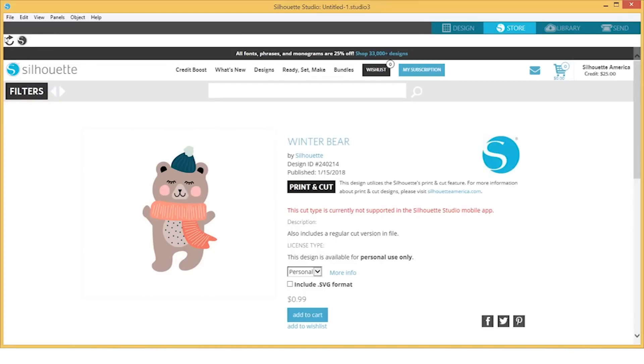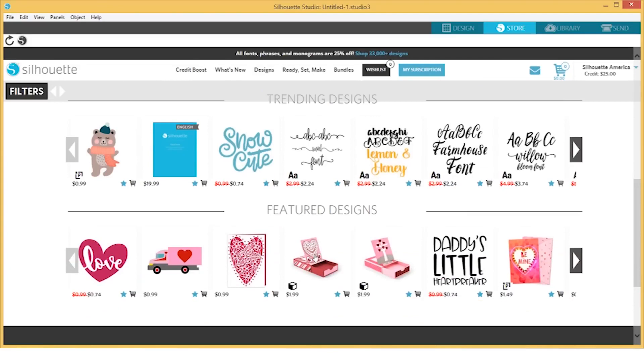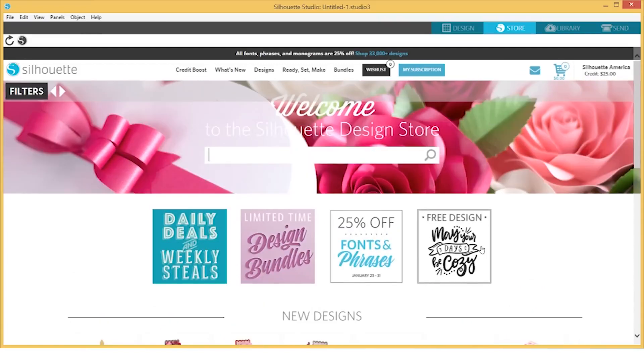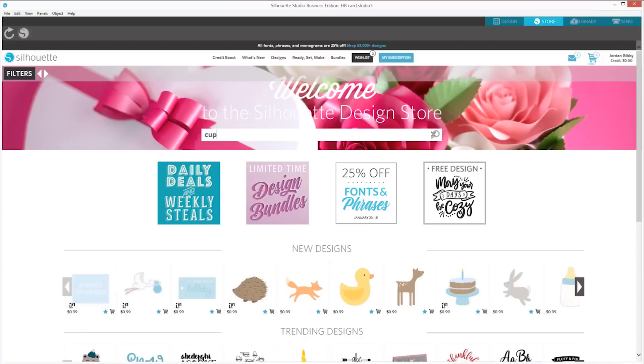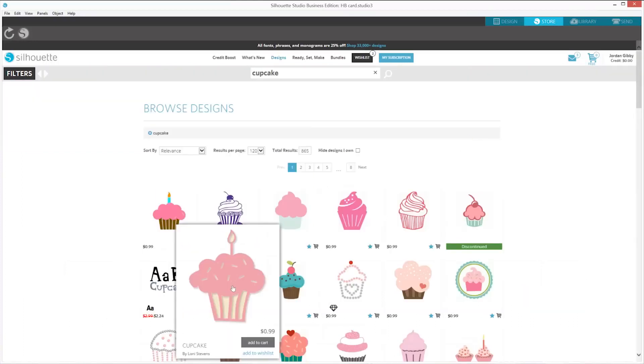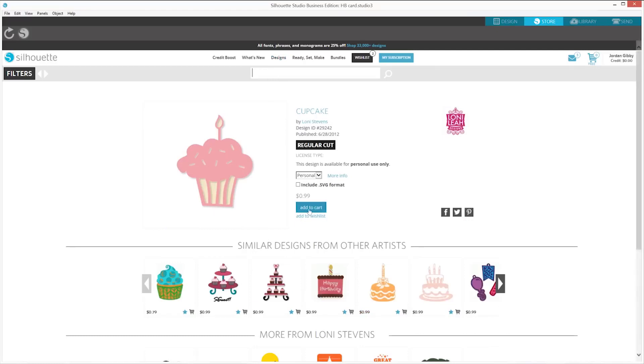You will receive $25 of Design Store credits, which will be valid for 30 days. All content downloaded from the Design Store will become part of your personal library, and any content downloaded while you have a subscription is yours to keep even if your subscription ends. The Silhouette Design Store contains more than 100,000 trendy designs, fonts, quotes, and patterns all designed for use with your Silhouette machine. Most images are offered for just 99 cents and are even cheaper with subscription or credit boost discount options.